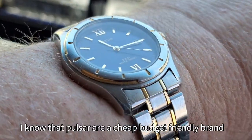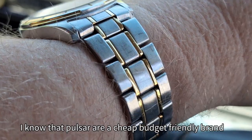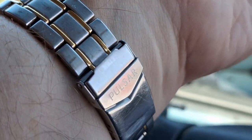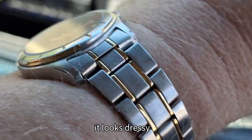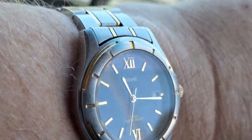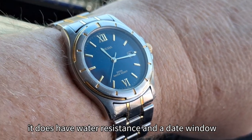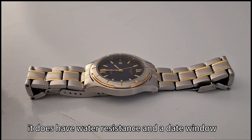I know that Pulsar is a cheap, budget-friendly brand — part of Seiko's group. But it's really nice. It looks dressy. This one does need a polish, but I think it's nice. It does have water resistance and a date window.